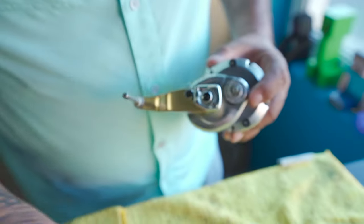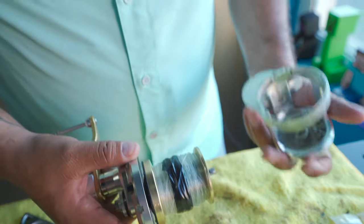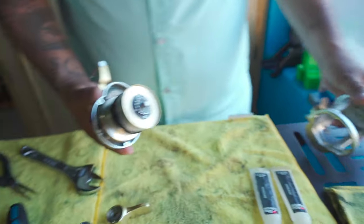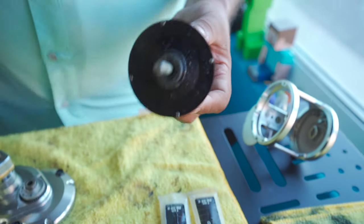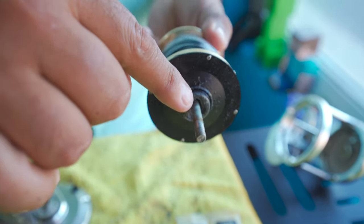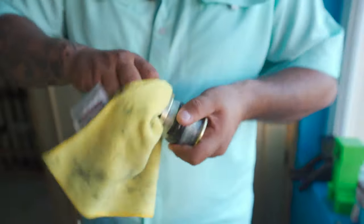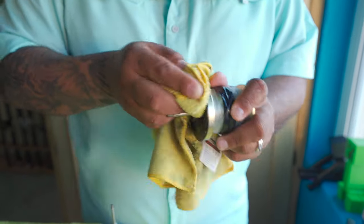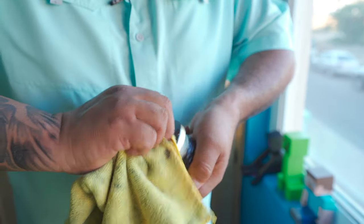There are a couple of pieces here and then I'm going to open it up — that's how it looks from the inside. There's some water in there. The grease should never look green like that, and you should never have water here. That's why you've got to make sure when you clean it, you don't hose it down hard where you pour water into the reel.